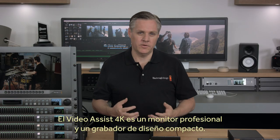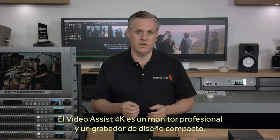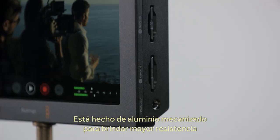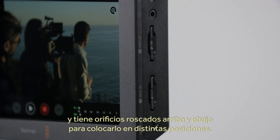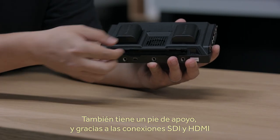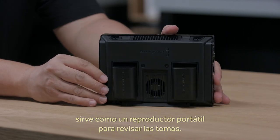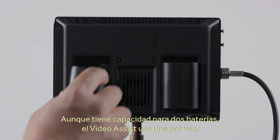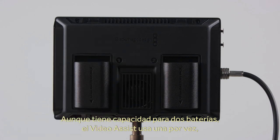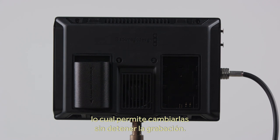With Blackmagic Video Assist 4K, you get a true professional monitor and recorder in a small handheld design. It's designed from machined metal, so it's very tough. With mounting points along the top and the bottom, you can mount it any way you need. There's a small kickstand that lets you stand it up, and with both SDI and HDMI connections, it's also a great portable player for reviewing shots. There's support for two batteries, and Video Assist will intelligently draw from a single battery first, so you can change batteries without interrupting the recordings.